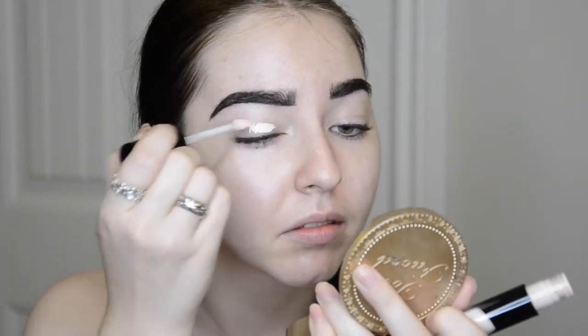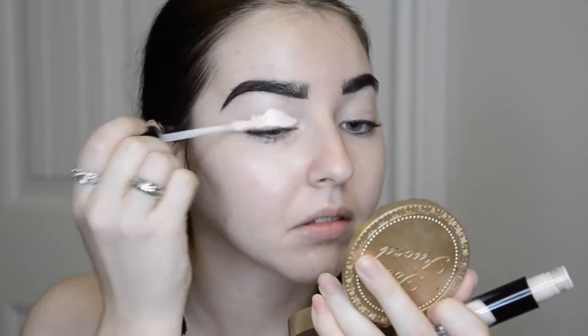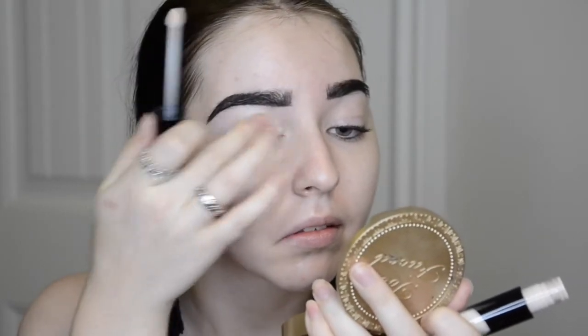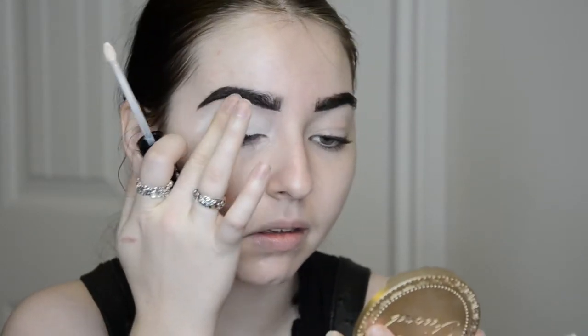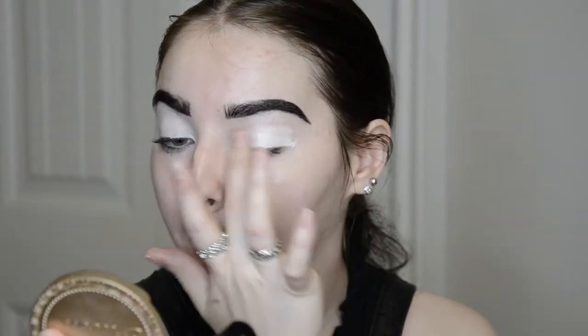Official step one of the eye look: we're going to be applying the Kat Von D Locker Concealer Creme in the shade L1. Use whatever kind of pale color you like. I'm just going to take my finger and blend that over the eye area, going from the lid all the way up to the brow bone. Just going to do the same thing on the other side.